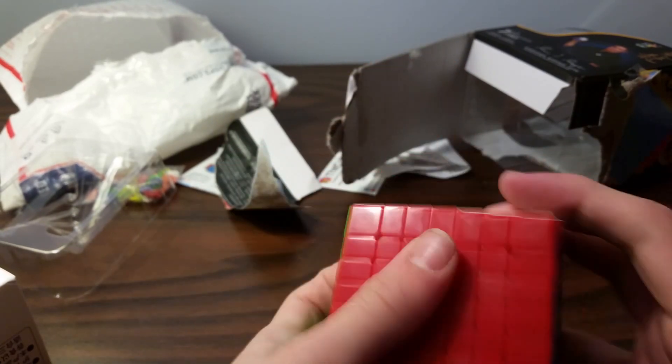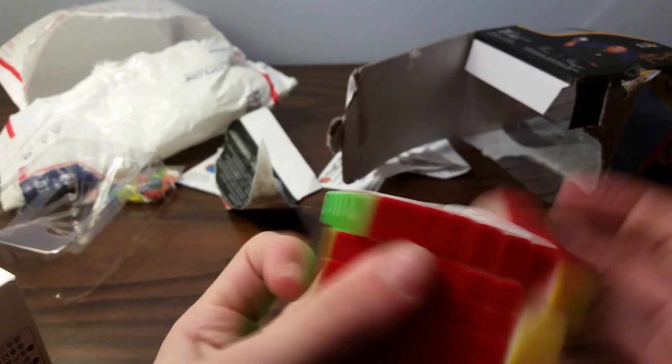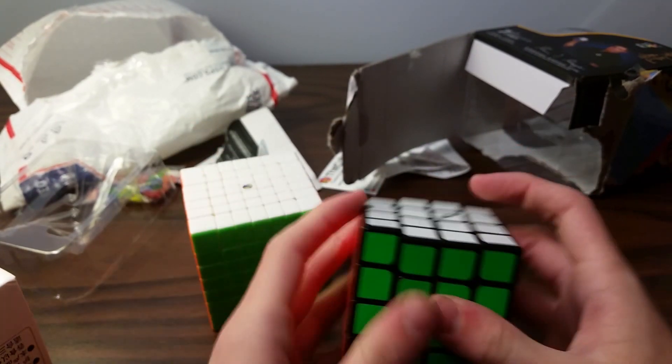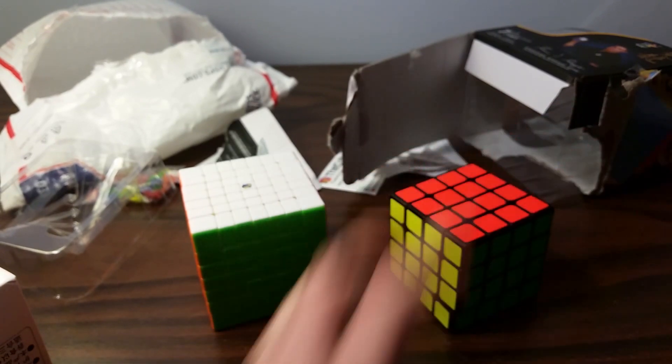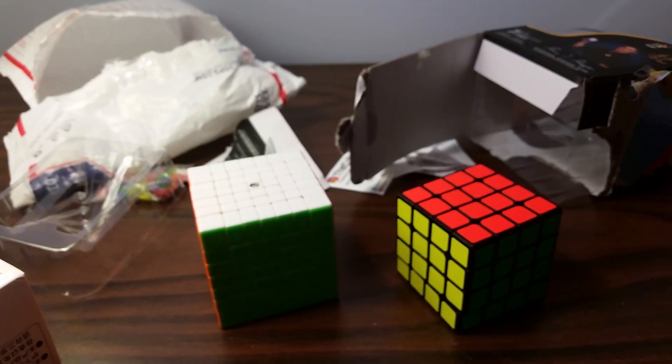I'm not gonna do a solve on this. Both of these cubes are pretty good, hopefully they'll get better with breaking in. Hope you liked the video — see you next time.